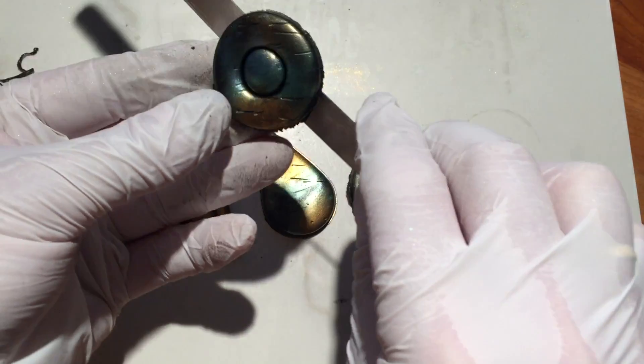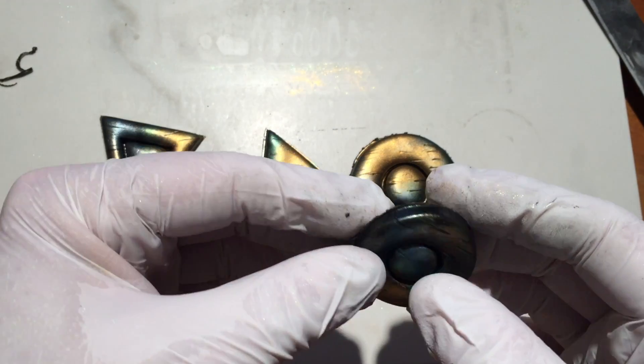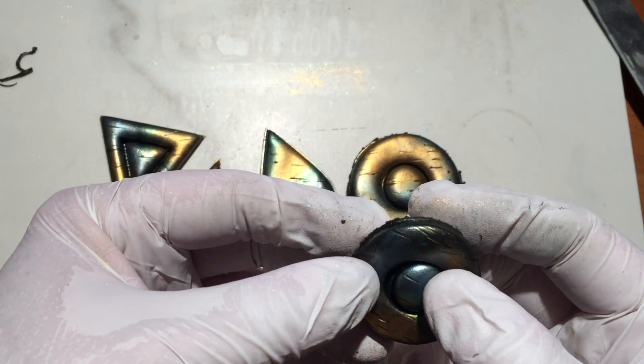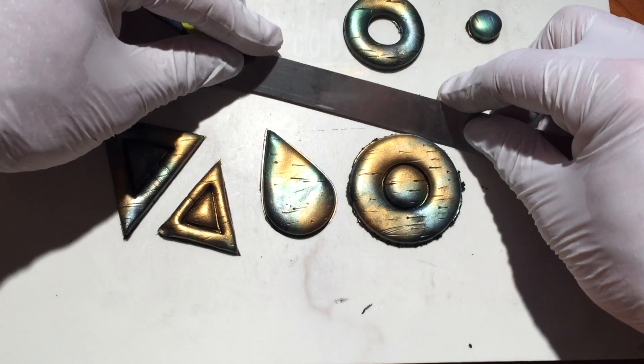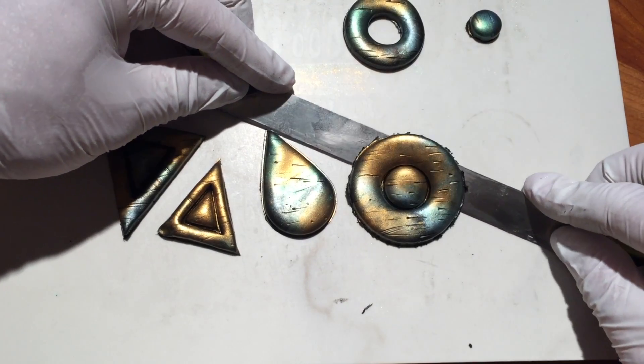Now I'll clean up the edges of each piece and remove the centers. Keep the centers because you can use them for other projects.